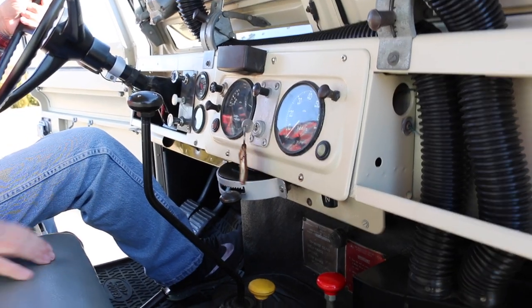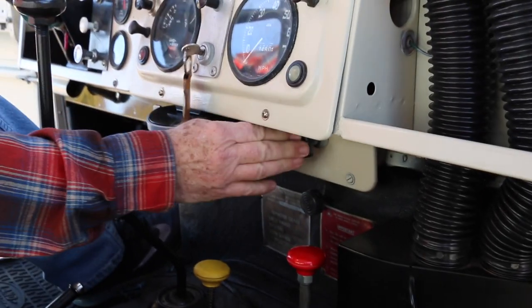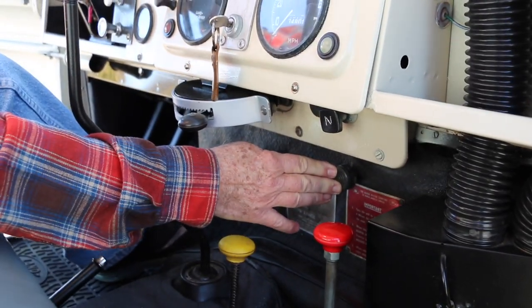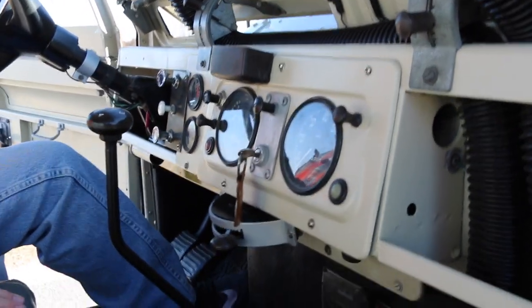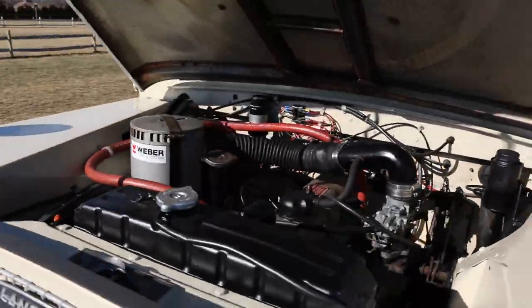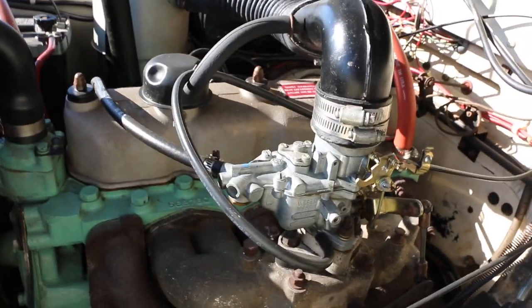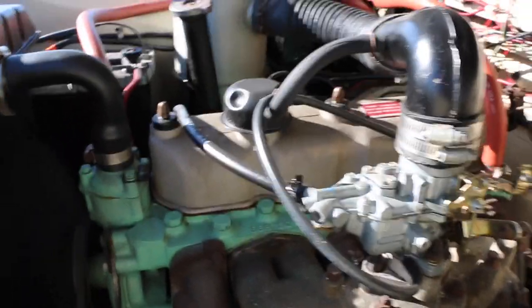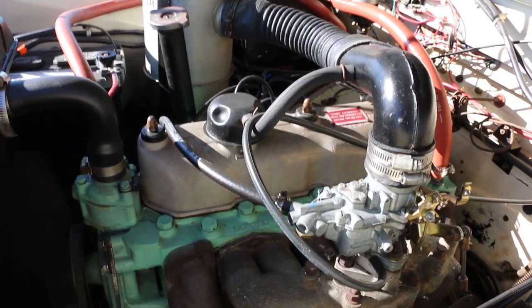It might help if you turn the key on. All right, let's try that. That's my partner — that's how I try to start. Yeah, you've got to have that key on for it to work. A little Weber carburetor on here.